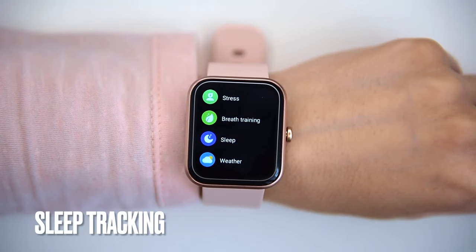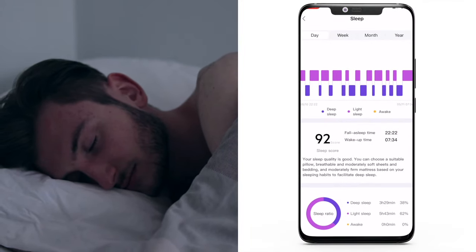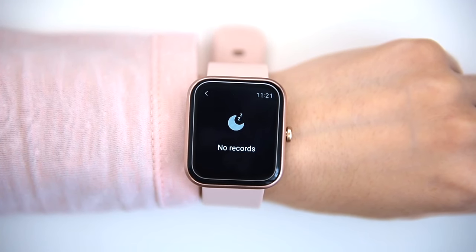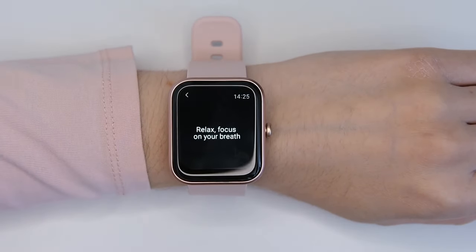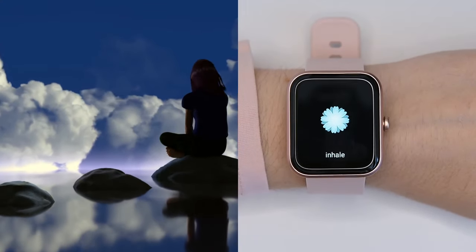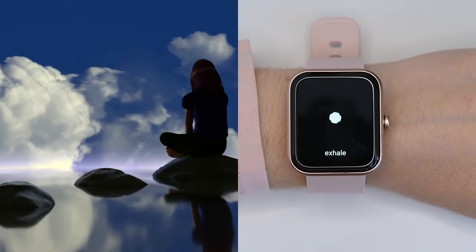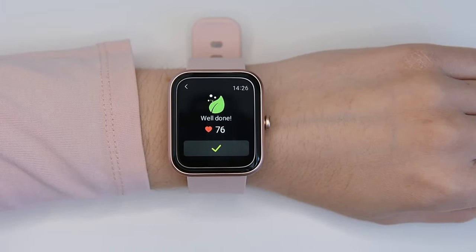Sleep tracking measures light sleep and deep sleep. It doesn't track daytime sleep as more expensive watches do — only nighttime sleep, so it won't work correctly for someone on night shifts. There are also deep breathing exercises to reduce potential anxiety by exercising deep diaphragmatic or abdominal breathing, allowing your lungs to expand. It's best performed seated with your back straight, though you can also do it lying in bed or during yoga.